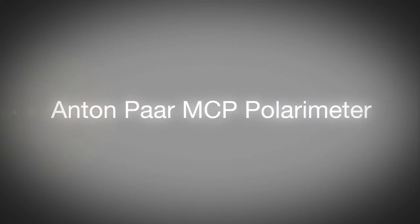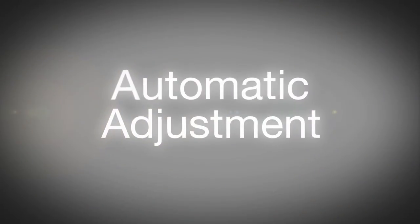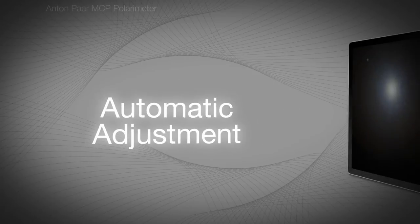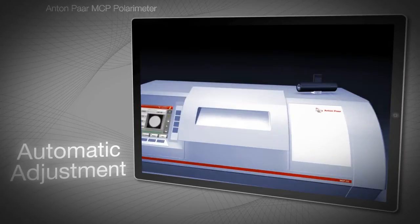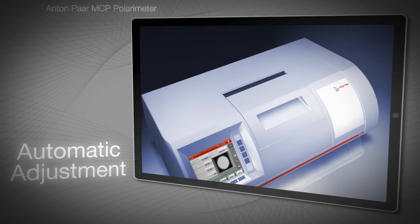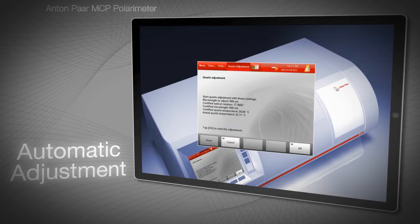The MCP series of polarimeters is produced by Anton Paar, a global company renowned for manufacturing high-quality instruments for measurement and analysis. This video explains the adjustment of MCP polarimeters, which is automatic, user-friendly and fully traceable.